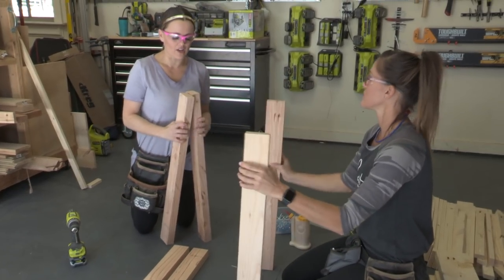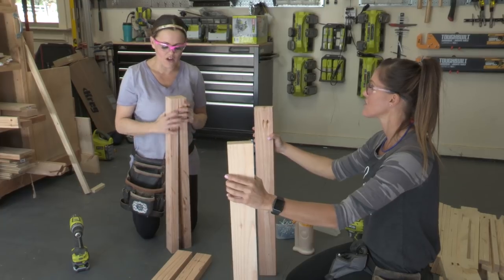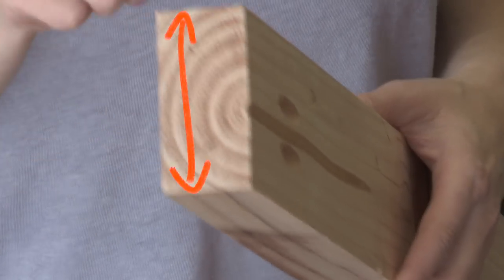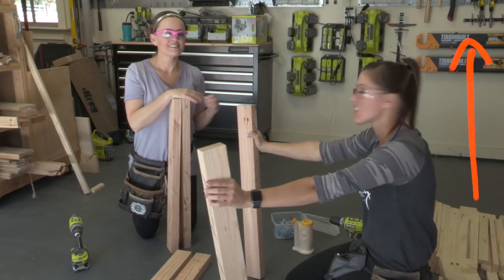Let's talk about these 2x4s real quick. Notice how they're squared off. Ashley's already gone through with a table saw and given those a straight edge. We have a video on that — just click the little button in the corner and you can watch that video.